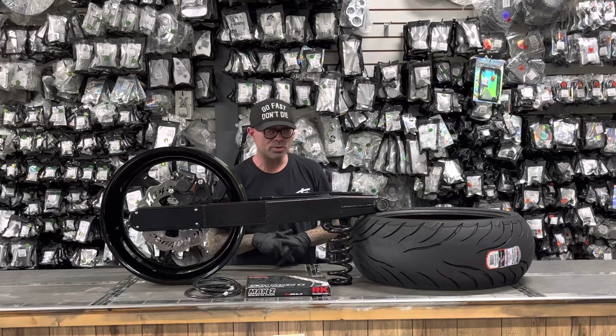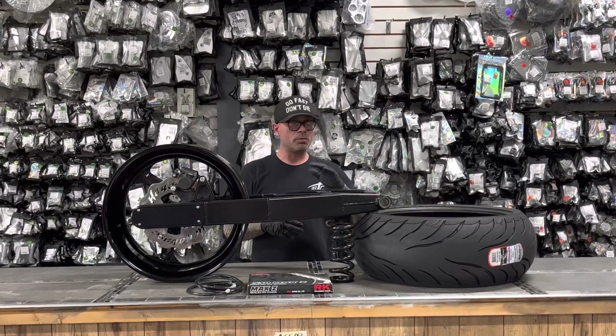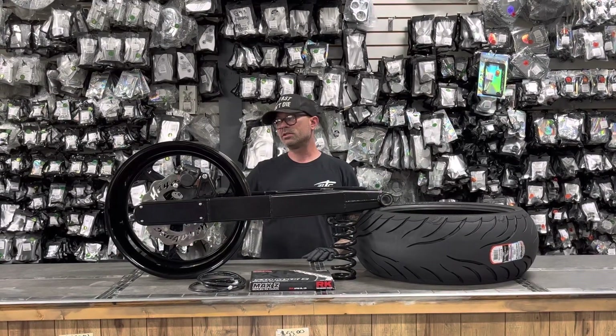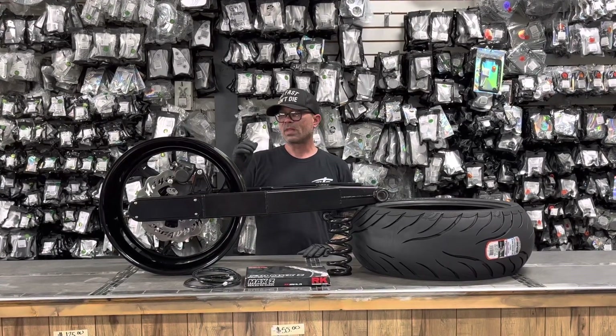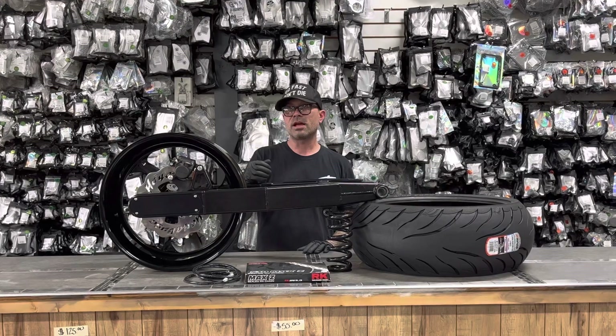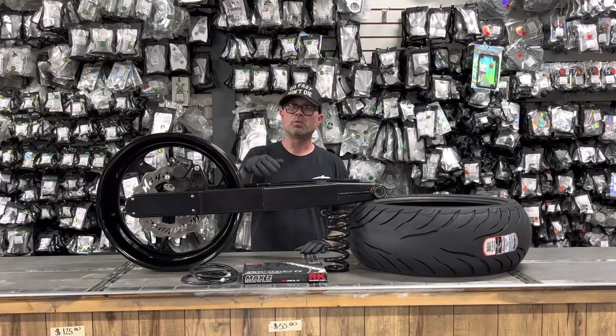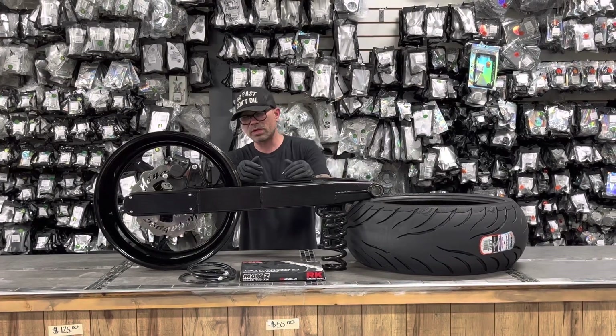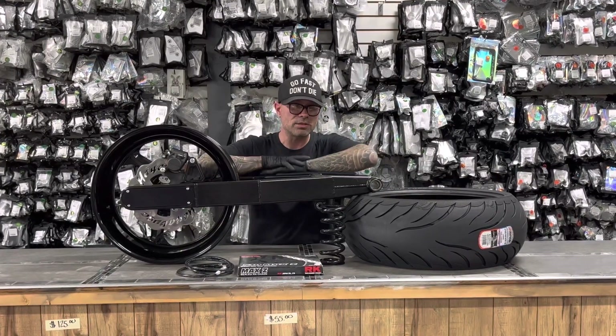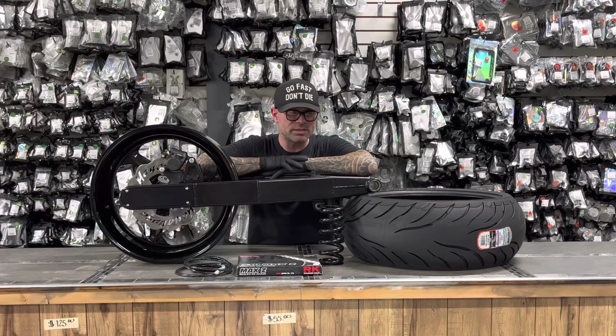Here's what we got: this is for a 2008 to 2012 Suzuki Hayabusa, and it will technically fit a 2013 to 2020 as well. The only difference is if you have an ABS bike, your ABS light on your dash will stay on with this kit.